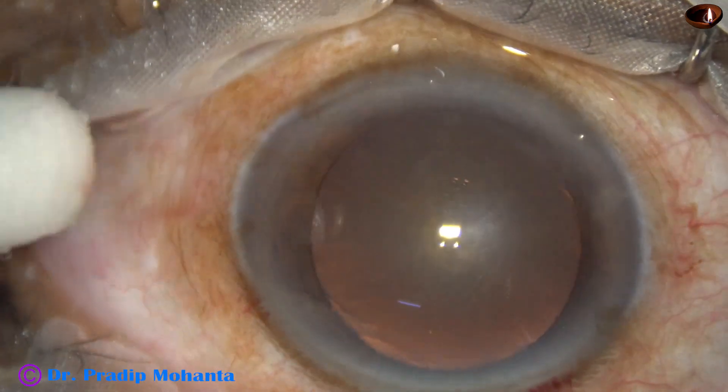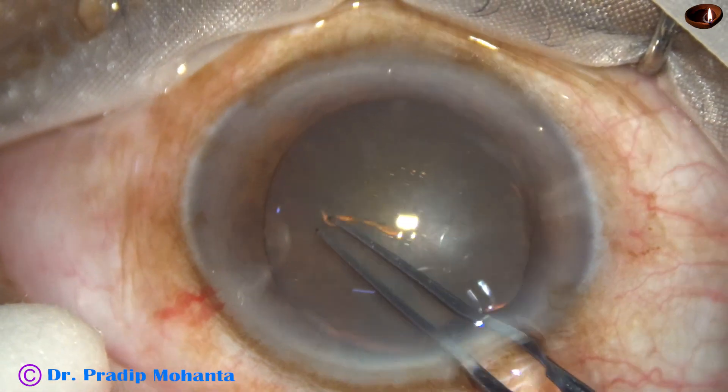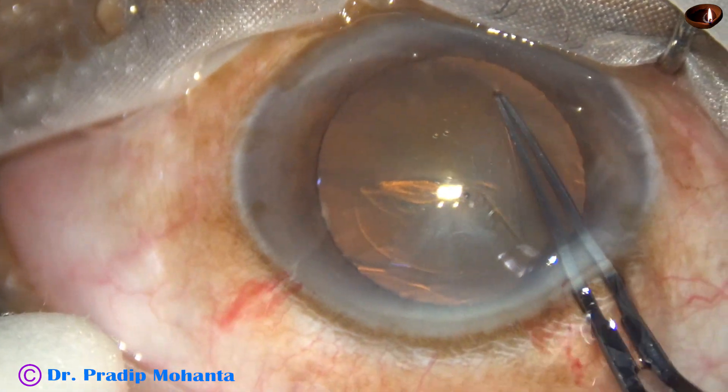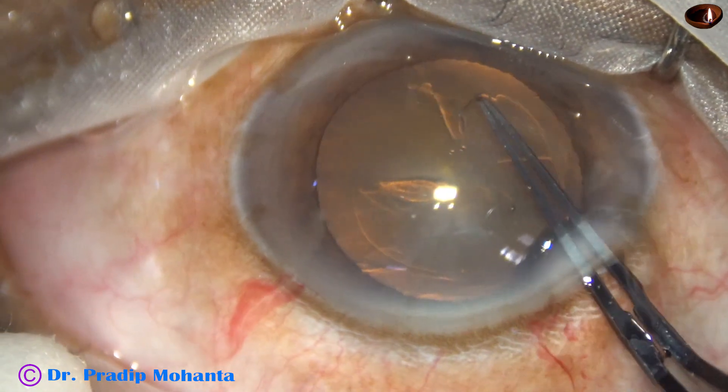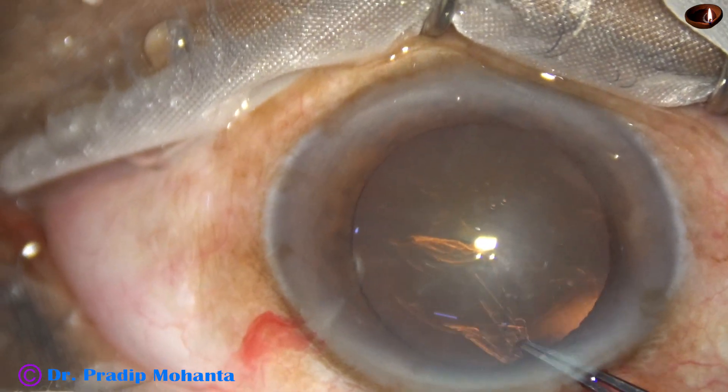Capsulorhexis is done with the help of utrata forceps. The size of this rhexis is about 5.5 millimeters.